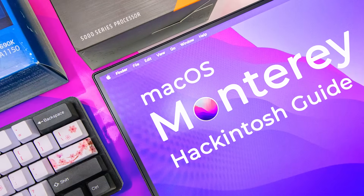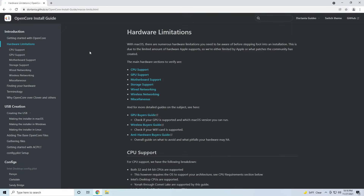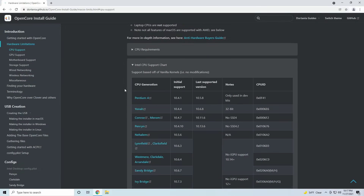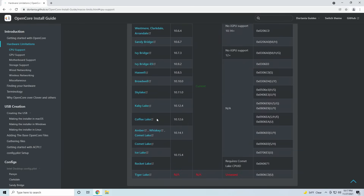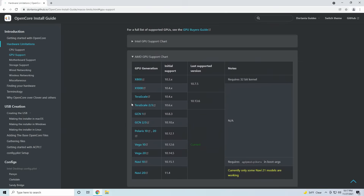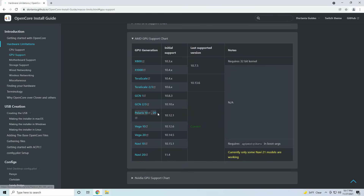If you need any assistance at any point in the video please check the links in the description below. The first step of the process is to check the link in the description below to see if all of your hardware is supported in the version of macOS that you want to install. For example, if I have an Intel i7-8700K and an AMD RX 580, I can see that both of them are supported in macOS Monterey. Keep in mind that this guide is for desktop PCs only, not laptops and other types of devices.